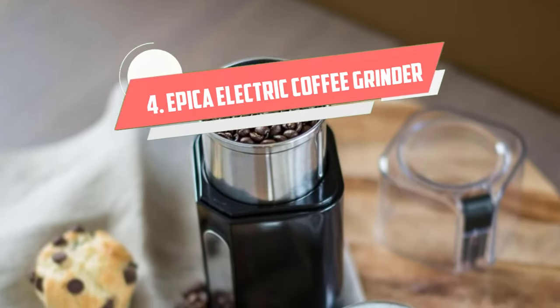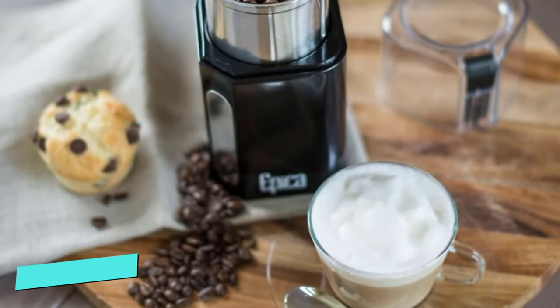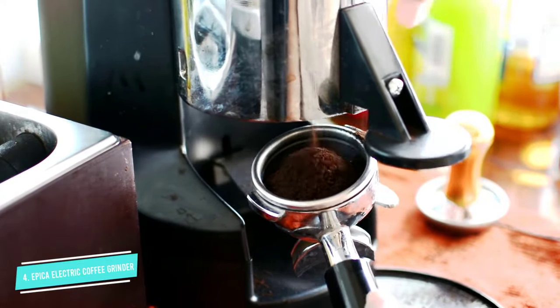Number 4: Epica Electric Coffee Grinder and Spice Grinder. This model from Epica has a motor housing and a detachable grinding cup. The special feature is the dual blade, which is removable for cleaning.